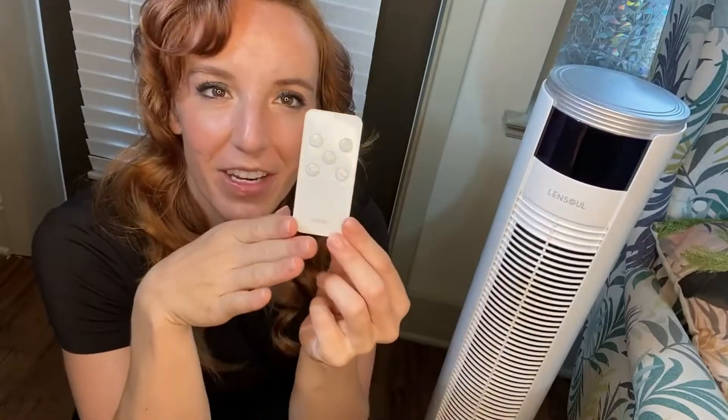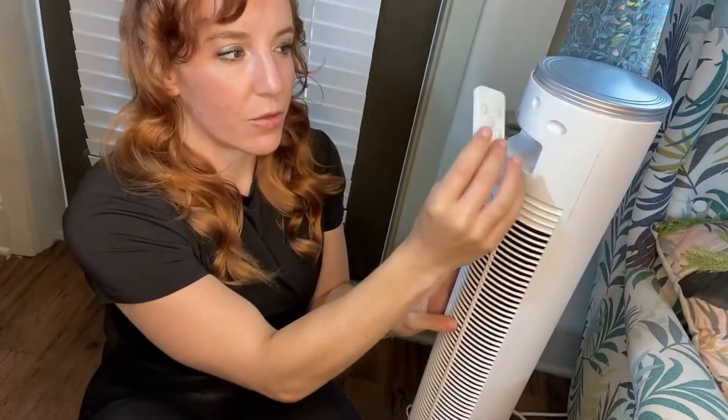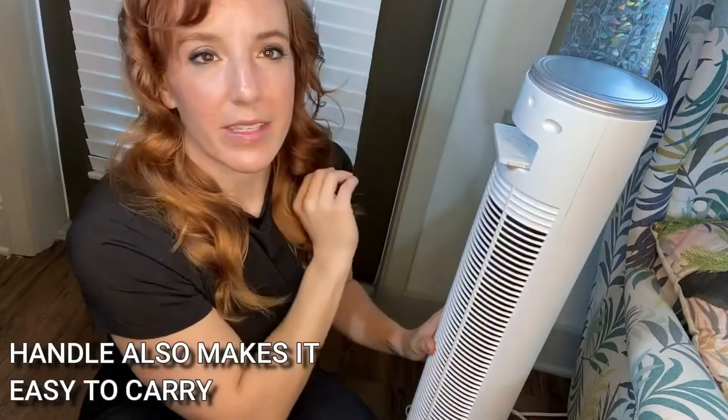You get this nice, very sleek, modern remote for your fan, so you can turn it on and off across the room. If you're already in bed, whatever, you've got your remote. And there's a little slot in the back — if you're like me and you lose remotes all the time, you can place it in there and always know where it is.